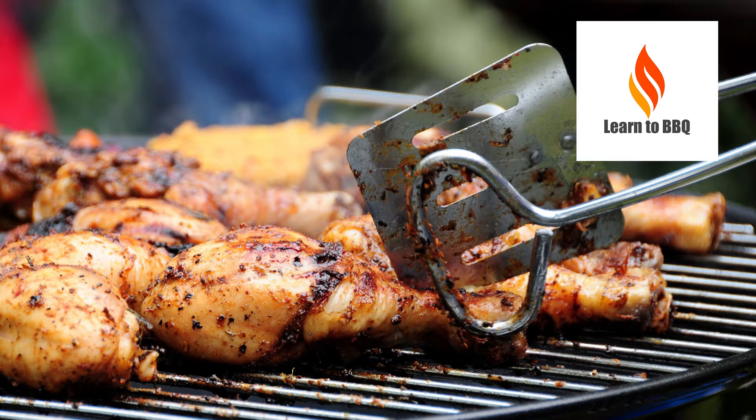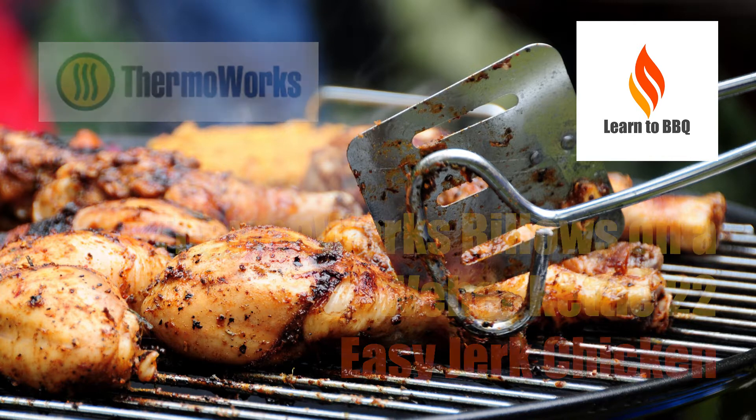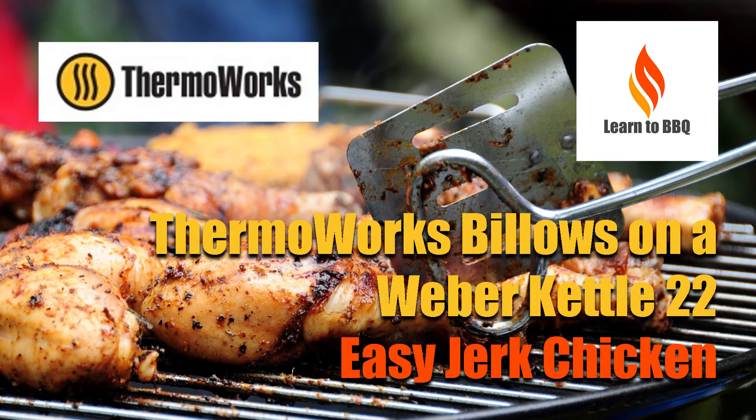Hello, this is Wiley from Learn to Barbecue. This video is part of a series that incorporates the Thermal Works Billows on a Weber Kettle 22. This time we are cooking jerk chicken.